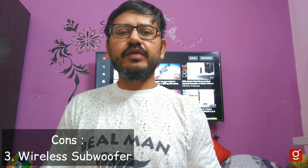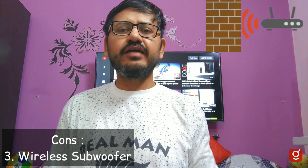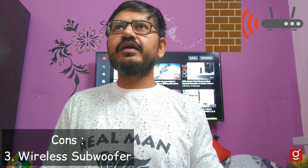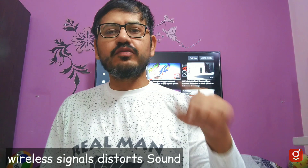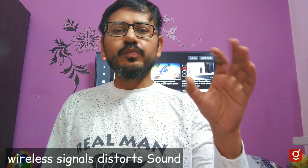The wireless subwoofer — I think the wireless subwoofer is not ideal. In today's room environment with 10-12 Wi-Fi signals, microwave, oven, or other devices, we can get wireless interference which may distort the sound. This is a minus point, though the sound quality overall is good.